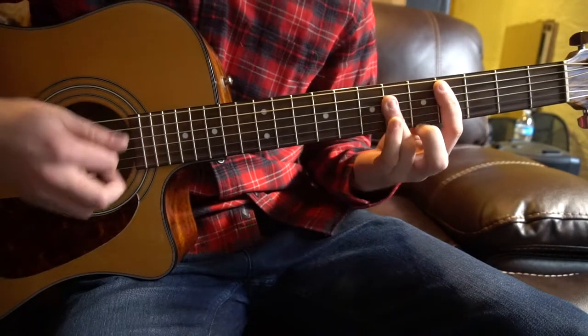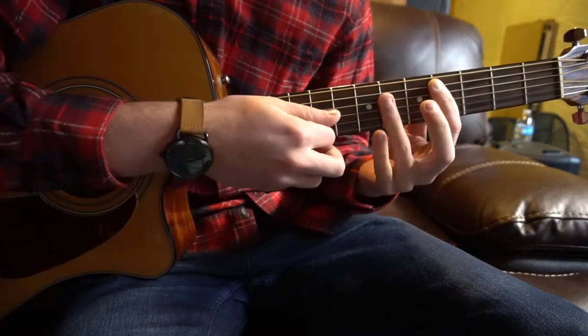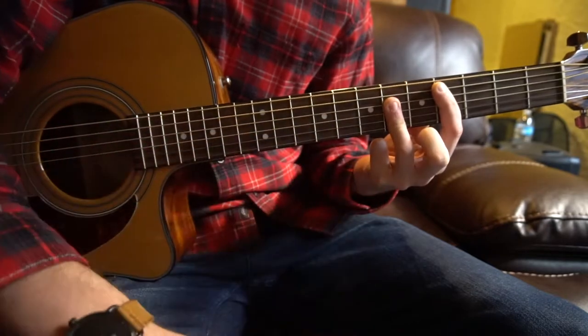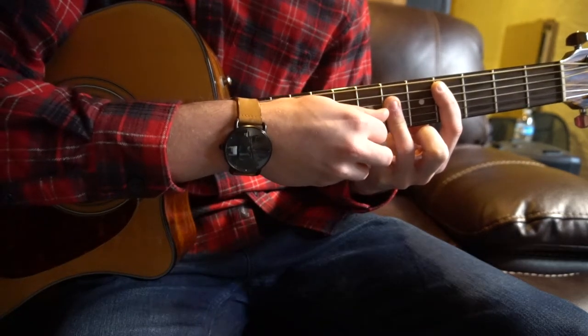For your C sharp major, you're going to bar from the 5th string down on the 4th fret, and then your ring finger's going to bar the 6th fret across the D, G, and B strings.